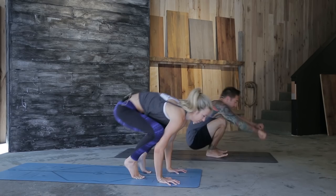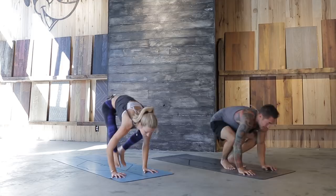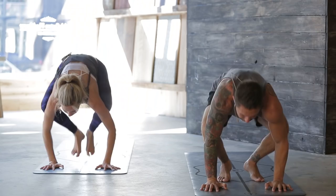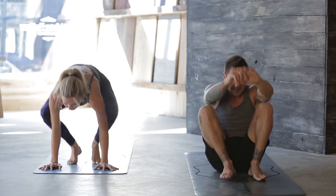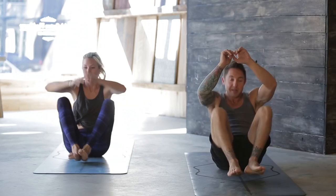Come up, plant the feet, plant the hands — crow pose, or fake your crow. Plant the feet back, half boat, arms overhead. Pull it up for two, back, up for three. It's okay if you don't have crow, just do your best — four, five, six, seven, eight, nine, last one, ten. Pull it up, boat pose, set the feet down.